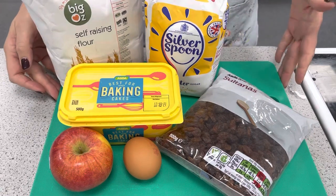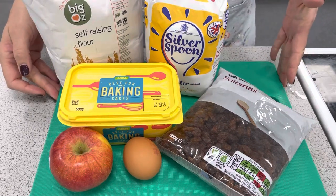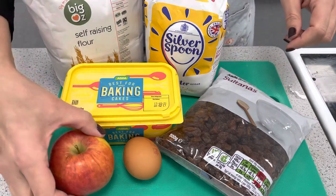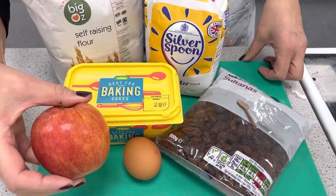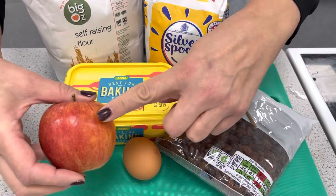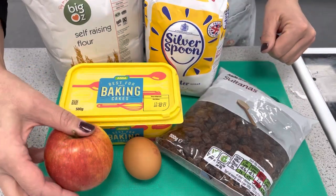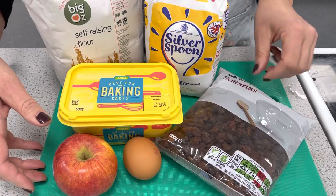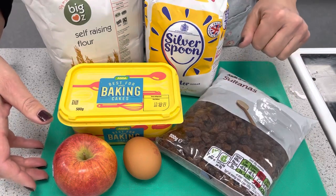These are the ingredients we need for Eve's pudding. For the base we're going to use apple and sultanas. The apple will provide us with vitamin C and vitamin E, and if we leave the skin on it'll provide us with fibre. The sultanas will produce fibre and carbohydrate.